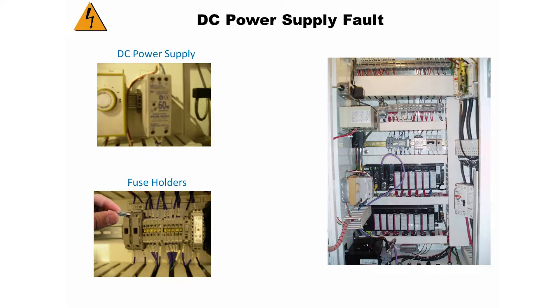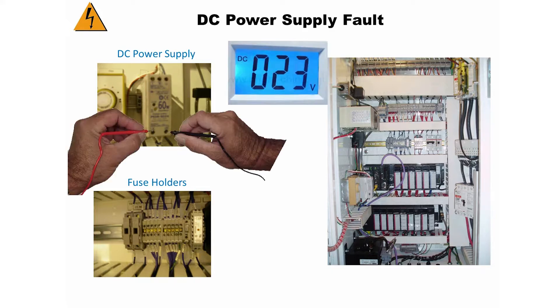Pull out one of the fuses — either one will work for this example. With your voltmeter set on DC volts, take a reading at the bottom of the power supply. If you have 24 volts, the power supply is good.